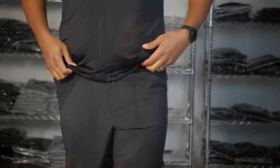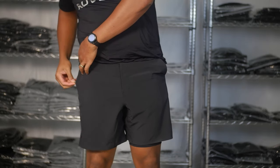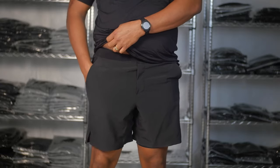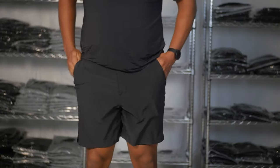So I'm going to try each one of these on so you can compare the fit. First we have the interval shorts by 10,000. As you can see, there's not a lot of room in the zippered pocket on the right side, but the side pockets fit my hand easily. They are very stretchy and very comfortable.